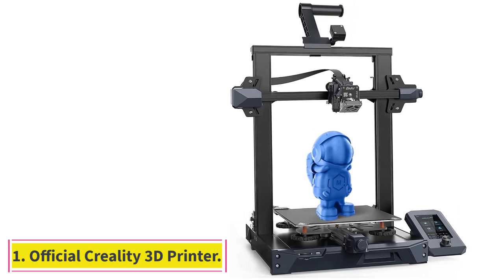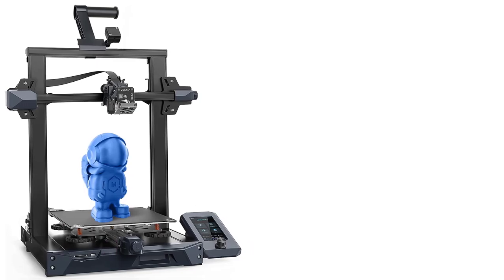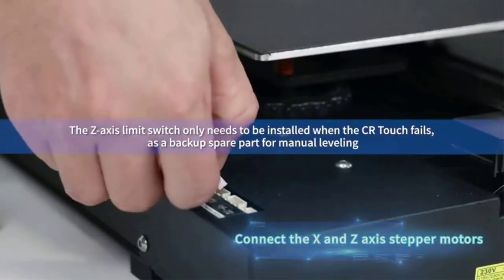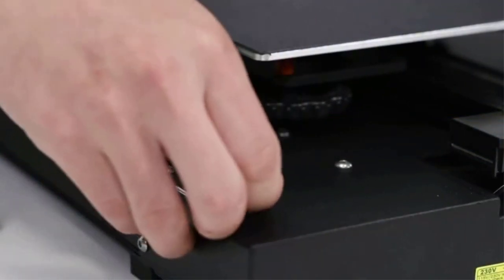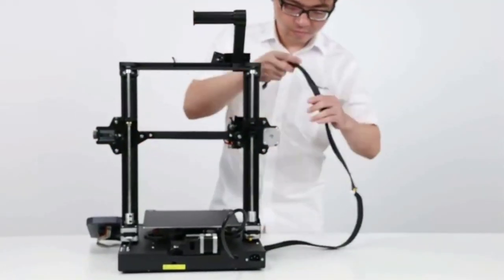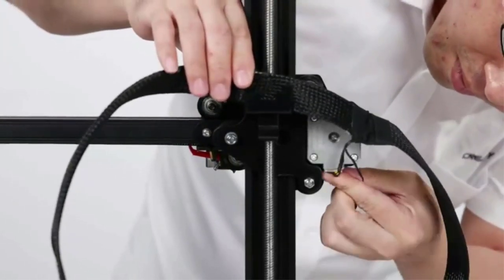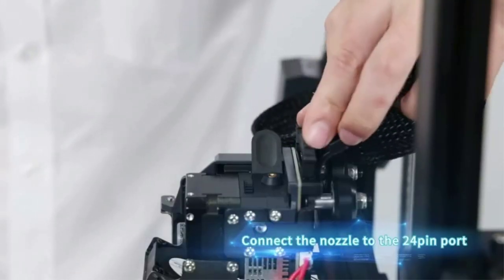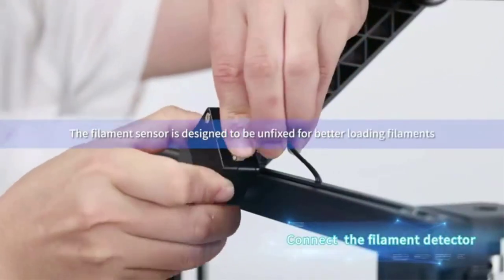Starting at number 1: the Official Creality Ender 3 S1 3D Printer. An upgraded version of the popular Ender 3 V2, the Ender 3 S1 boasts a new line of features for easier and more accurate printing. The new Sprite Dual Gear Extruder is built to handle flexible filaments like TPU. With its all-metal gears and direct drive system, it performs much better than the Bowden system on the original. While TPU isn't a good material for making cookie cutters, it is suitable for things like cookie stamps, dough texturing sheets, and other baking applications.